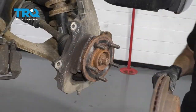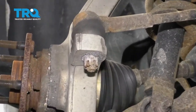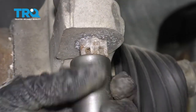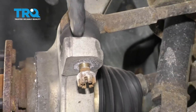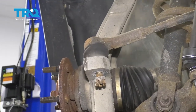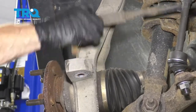Let's get the rotor off of here. We're going to take off our tie rod end nut. Go ahead and bend out that little clip, then remove the nut. I like to leave it on a couple of threads. Now we're going to bonk right along here to separate the tie rod from the knuckle.